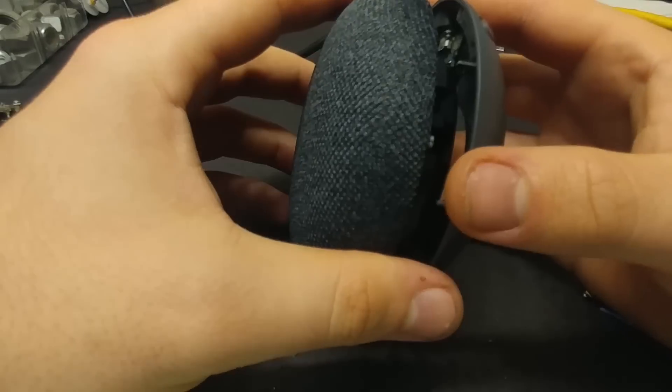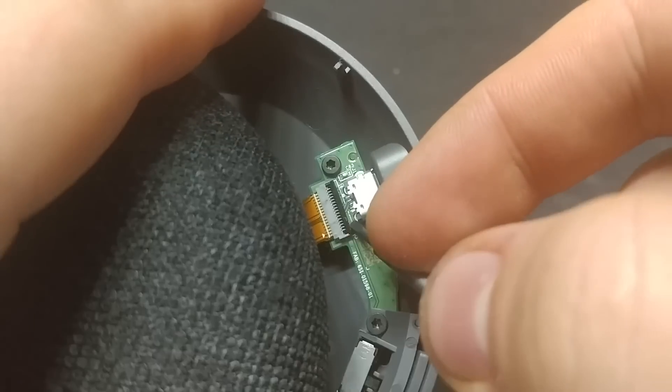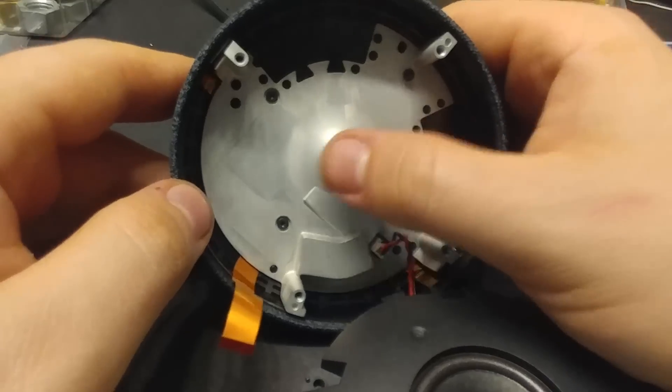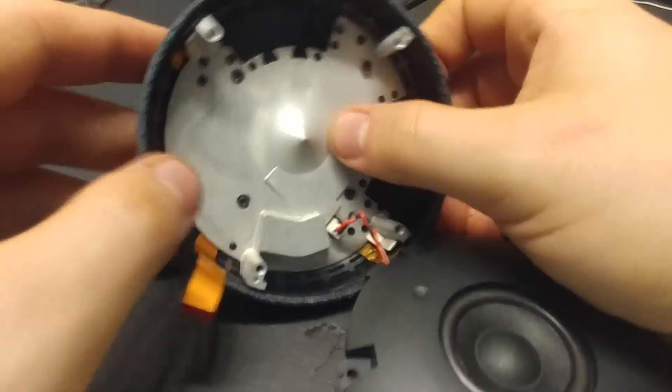Look at that. Get in there. Ribbon cable out. And I can already see where we're going to tap in. Pointy. What a nice little nipple here. We're going to redirect the sound sideways.